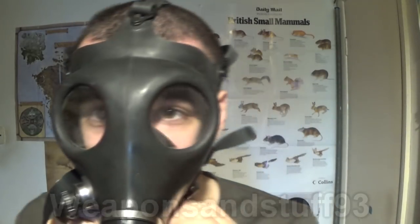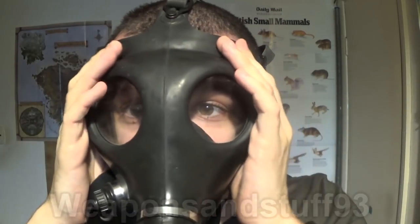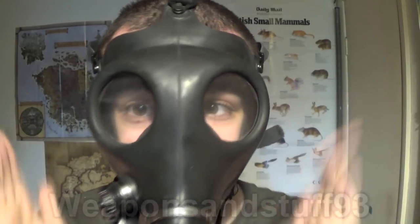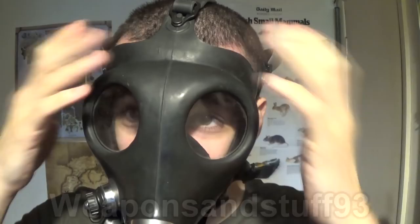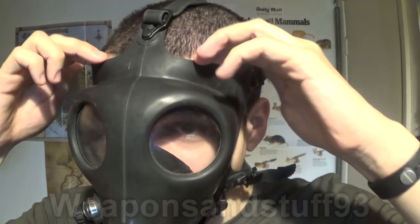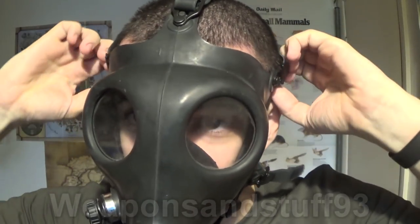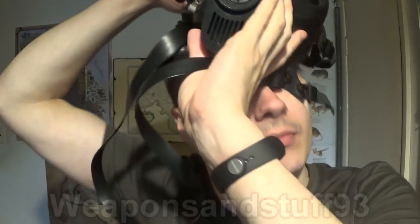If I had a beard, that could be blocking the bottom of the mask and breaking the seal. At the moment there's no hair in the way, so it makes an airtight seal. If I had a long fringe, that would obviously break the seal there too. My hair comes to about here on the mask — if it were a bit longer, that could be a problem. So with these masks you ideally need hair this length or shorter, and no stubble.